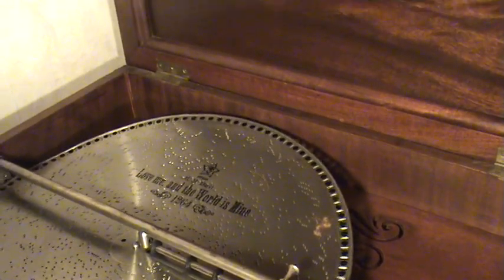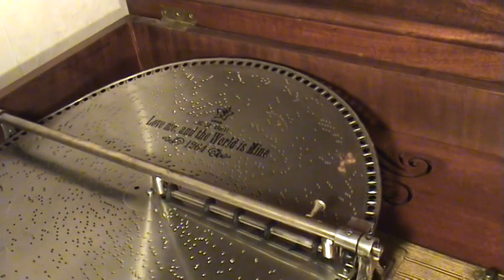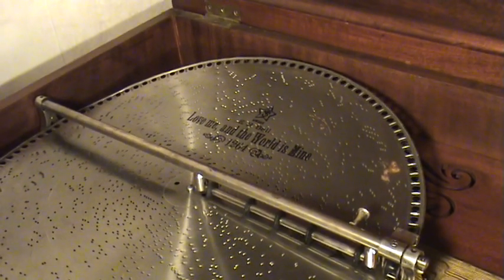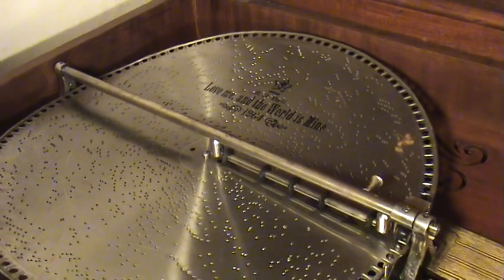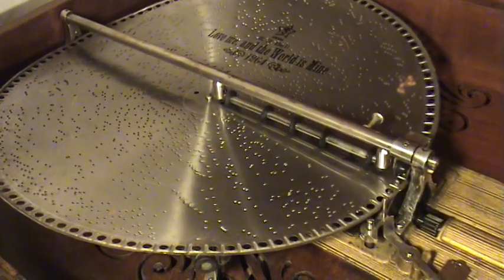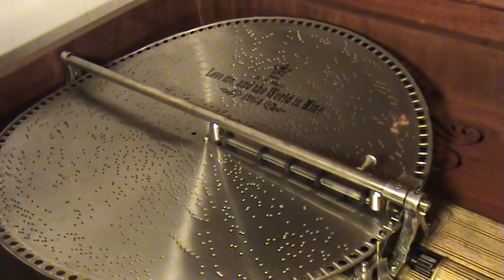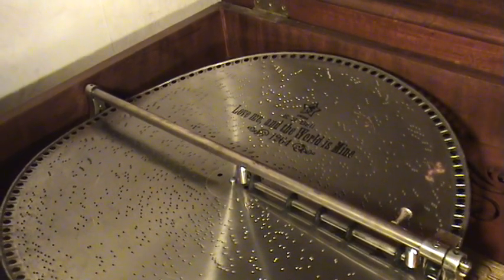Well, hi everybody! The spirit moved me to uncover — and believe me, this Mira Concert Grand music box here, one of two that we have in the 18 and a half inch size, has been buried with stuff in front of it and on top of it. I'm not gonna show you what I had to move to get to it, but I've not played this music box in probably three years.